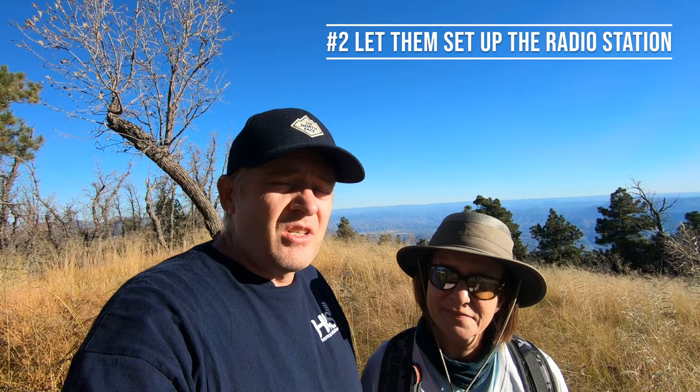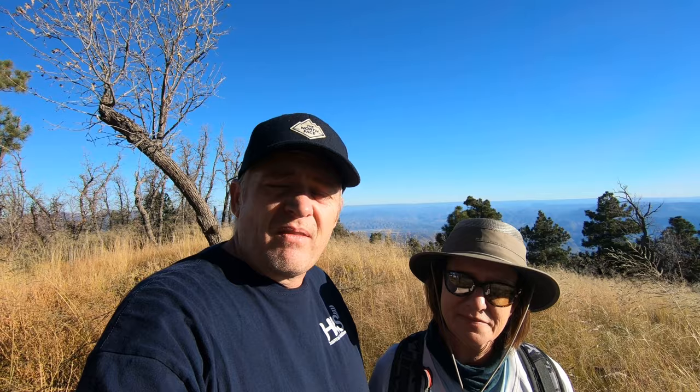Number two, in the same vein: make sure you allow the person coming along to set up their own gear — or if they're coming along with you, allow them to set up your gear and make sure they're familiar with it. If you're going out with somebody new on multiple occasions, have them bring their gear and help them set it up. So you know what you're doing so you can do it again — and eventually go on your own.